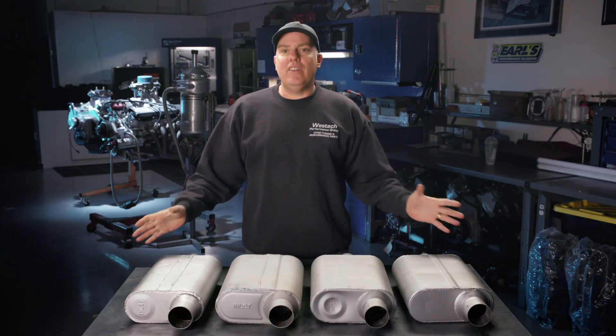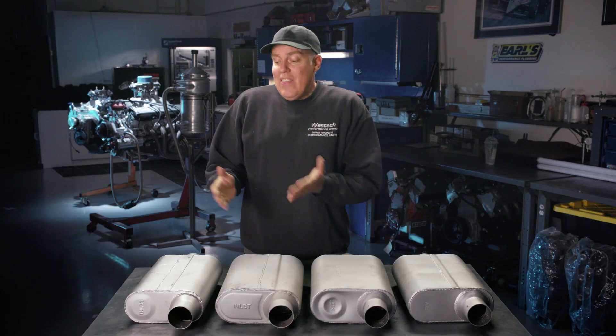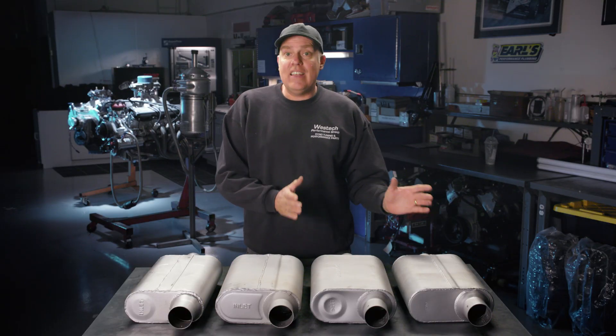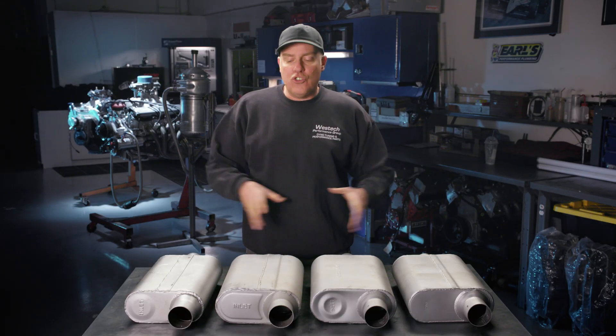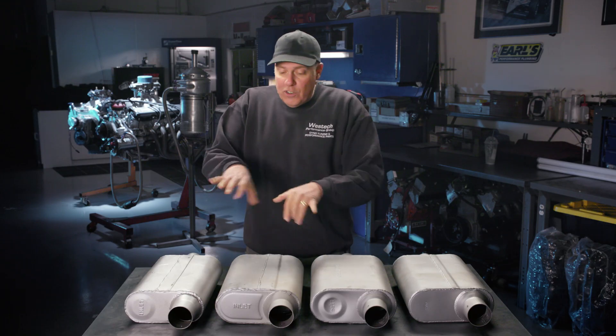Now we're moving on to the chambered design of muffler, and we really got to throw credit to a guy named Ray Pflueger, who founded Flowmaster, and who in the 80s really popularized this design of muffler. There is no packing in these mufflers — nothing but a series of holes and baffles to direct the flow, and in some cases they claim to create a vortex to actually draw exhaust through these mufflers.